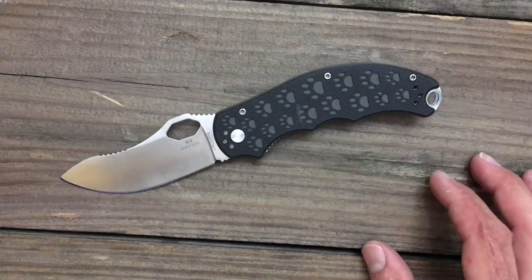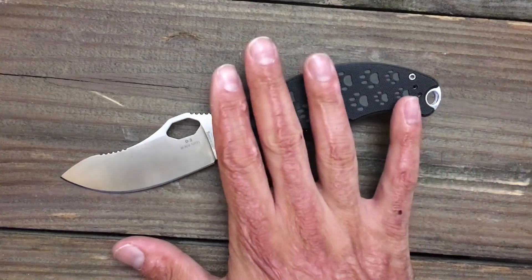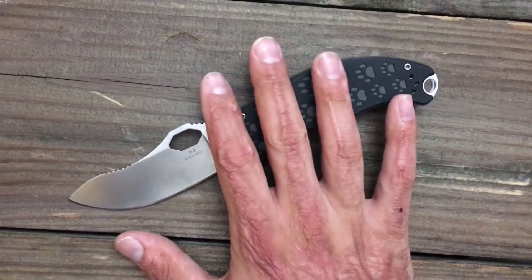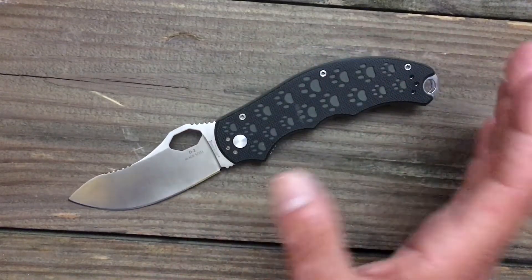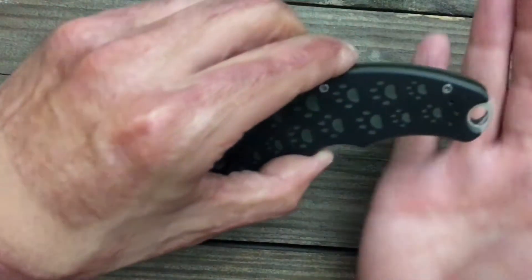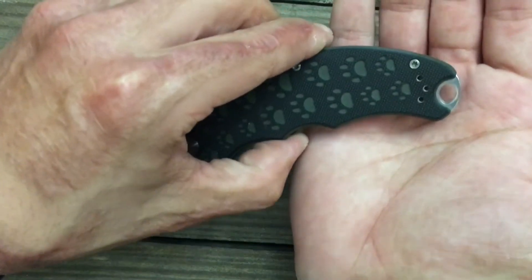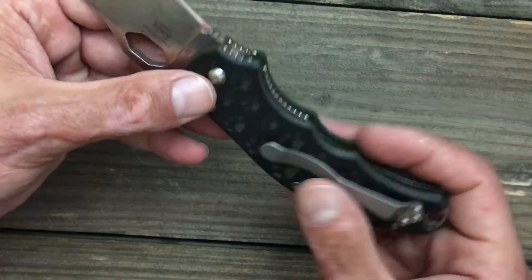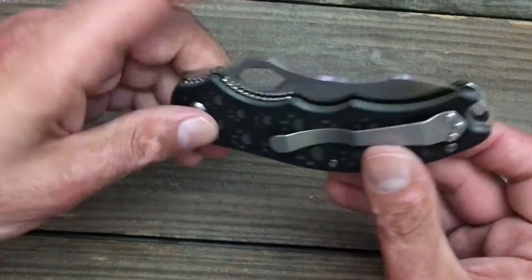Hope everybody's having a wonderful... And I think this comes on — I don't think it runs on Teflon washers, which at the price point is not a big deal. You can also see you can fit 550 paracord through there really easily. You got tip up, tip down, left or right handed — so lefties, there you go.